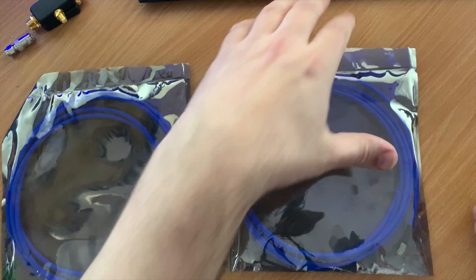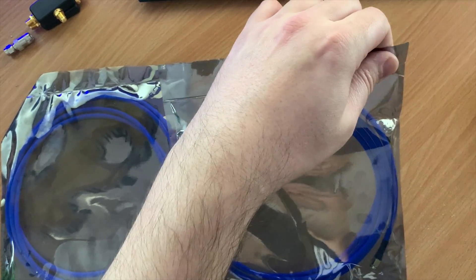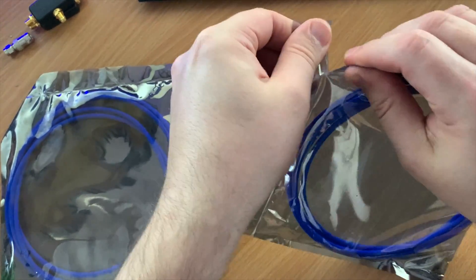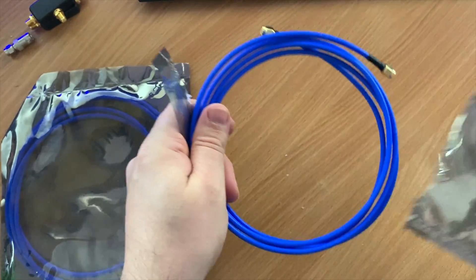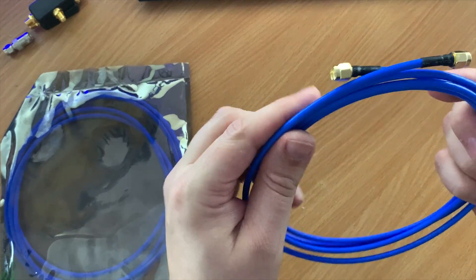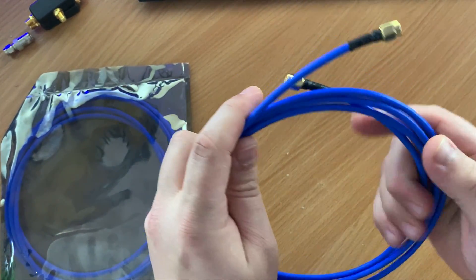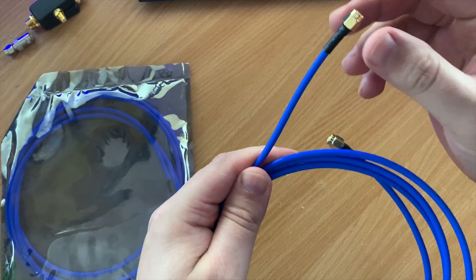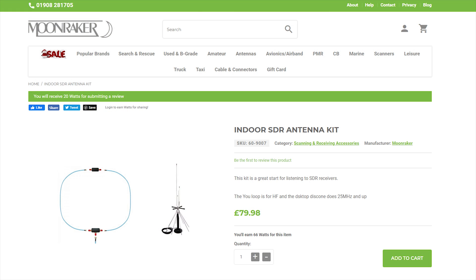Welcome back to another Tech Minds video. In this video we're going to be taking a look at the U-loop HF loop antenna. This specific generalization of a Mobius loop has been floating around since 2017, but in recent months it's become a bit of a buzzword in the shortwave listening community. With that being the case, I set out to acquire one, which was provided to me by Moonwaker.eu.